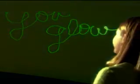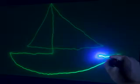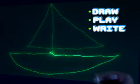I glow, you glow, we all glow crazy! Grab the glow wand and wave the light. When it hits the removable glow canvas, you can draw, play, and write.